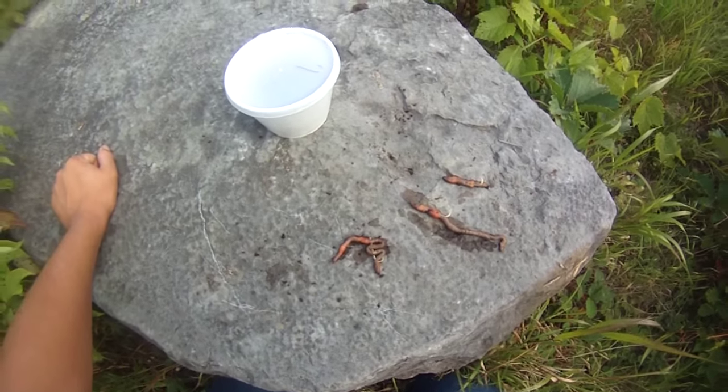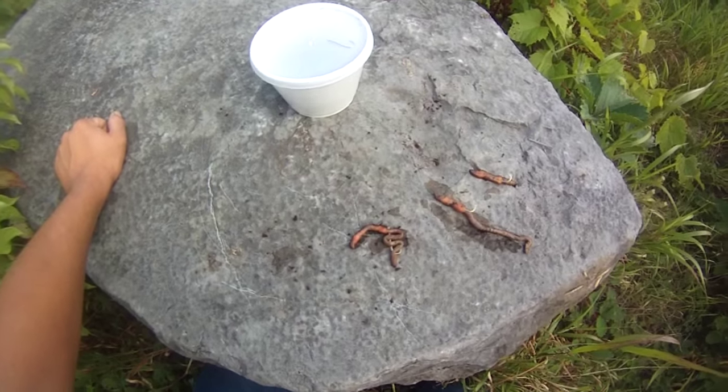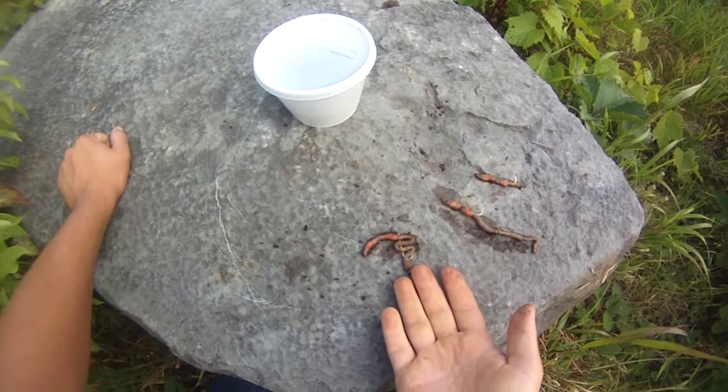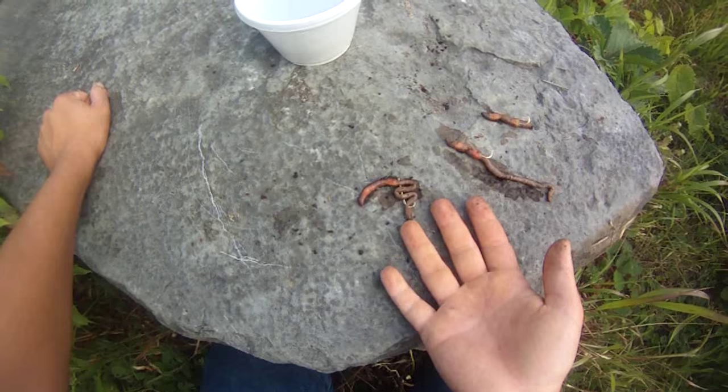I've been meaning to make this video for a while. A lot of people have been asking me how I rig up my worms when I'm bait fishing. So I tied up three leaders here — these are the three most common ways that I'll rig up a worm. Least often, I'll just gob it up on a hook. This can be good for rough fish or really aggressive panfish.